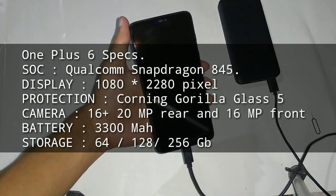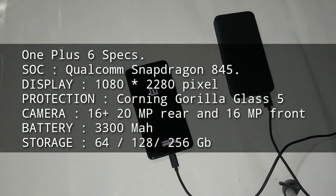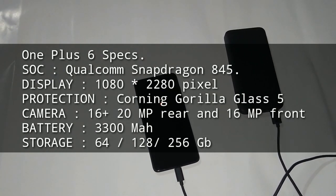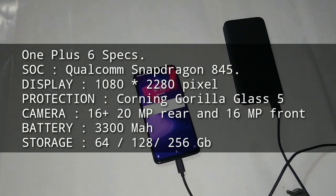I'll let it stay for a minute and try powering on again. For those who are unaware, the OnePlus 6 is powered by the Snapdragon 845 SoC, same as on the Poco F1. The display is a 6.28-inch Optic AMOLED with 1080x2280 pixels, protected with Corning Gorilla Glass 5 on both front and back. It has a dual 16+20MP rear camera, single 16MP front camera, 3300mAh battery, and comes in 64, 128, and 256GB storage options.